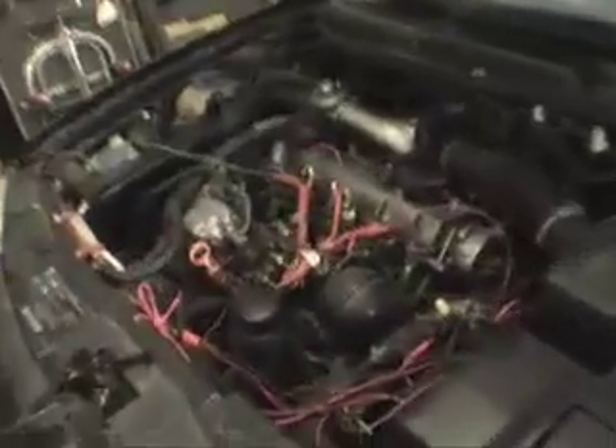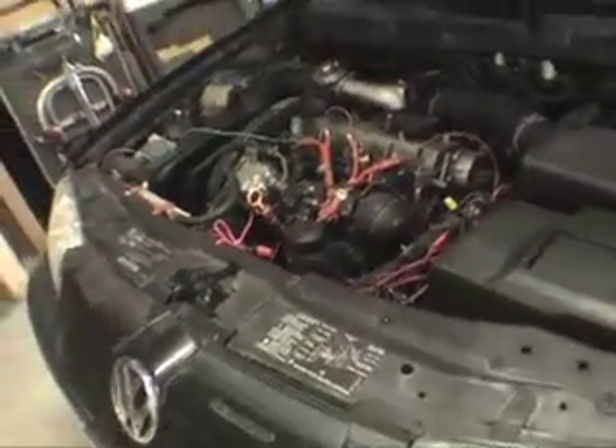Here we are a year later. It's now June '07. I've had my plant drive kit installed and I'm about to make some modifications to it.